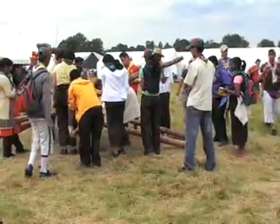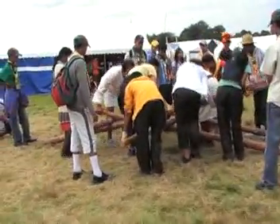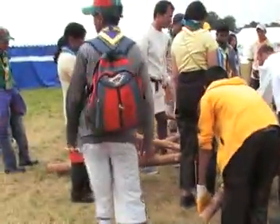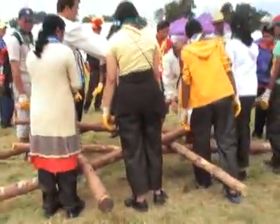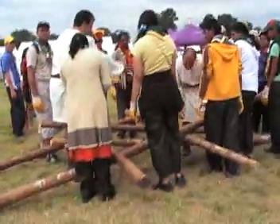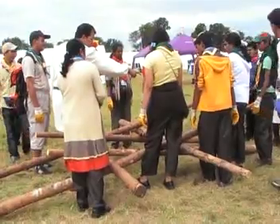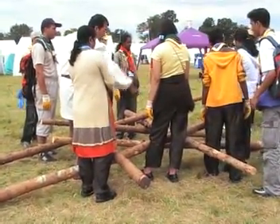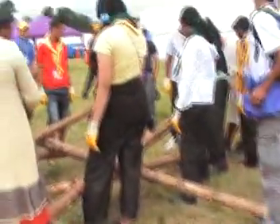We're ready? Hi. Bye, bye. We are ready. We can get at it. Please, put it parallel. Parallel, go ahead.